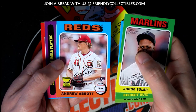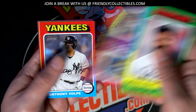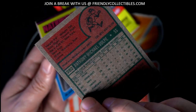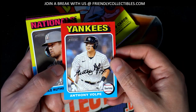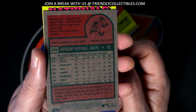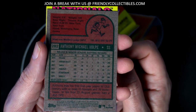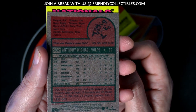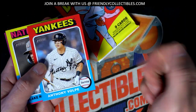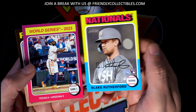Andrew Abbott, one of the big rookies there. MVP card. Nice Volpe — he's doing really good. We're going to top load this one for you. It's not showing as a rookie card, but still a great Volpe. I know you like seeing that, Joe — Joe's a Yankees guy. So there's a rookie card, Blake Rutherford.